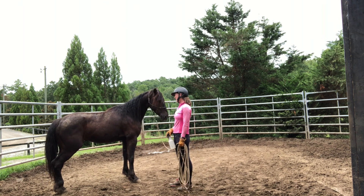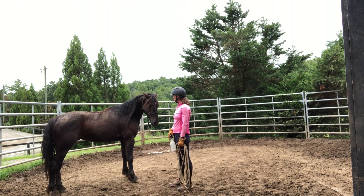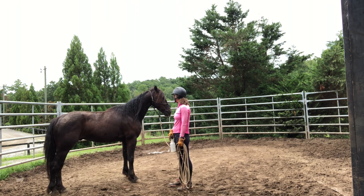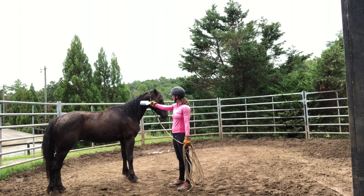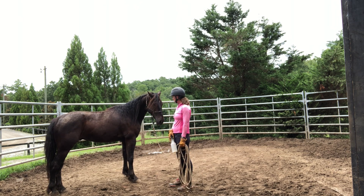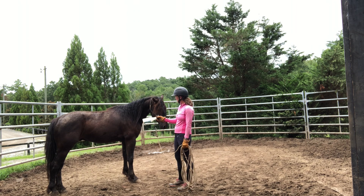That was good. Got another lick and chew, and a deep breath — that's all really good. Now I'm able to inch the bottle further past; I'm almost at mid-neck. I'm trying to make sure I'm staying calm and relaxed.